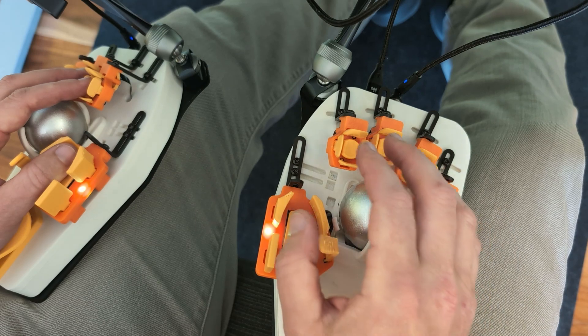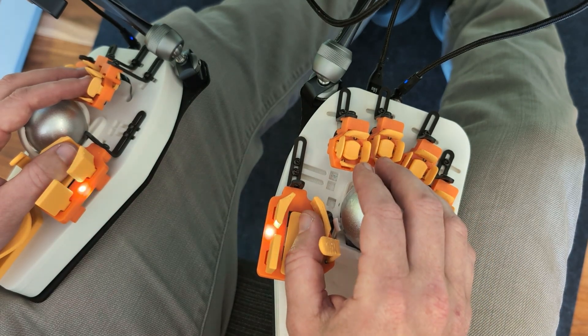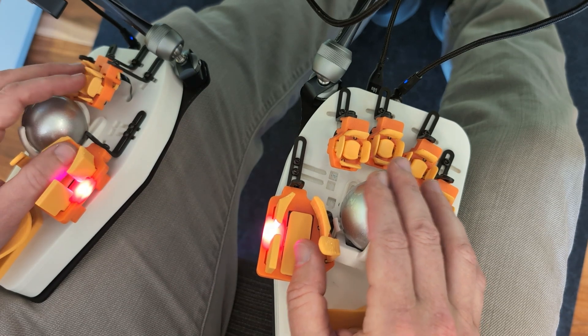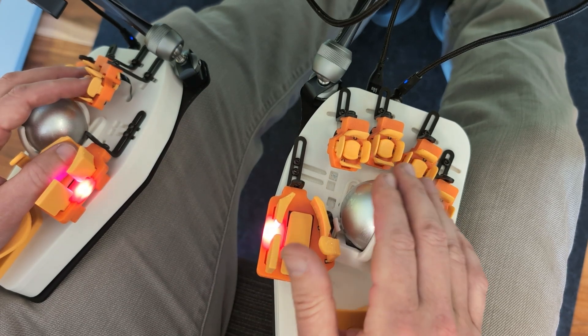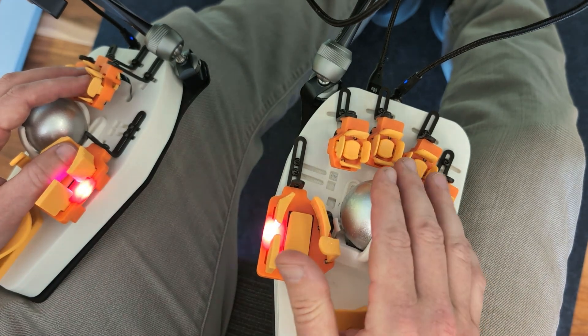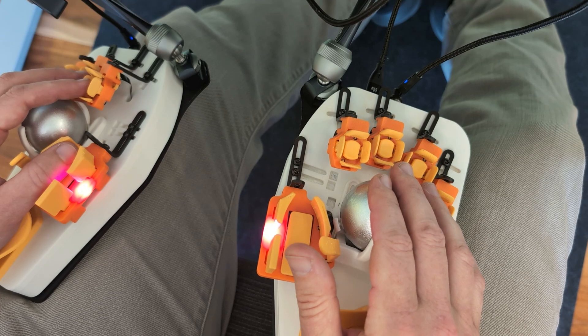I personally can't use thumb trackballs either because they absolutely destroy my hands. So by having your clicks on your left hand and your mousing on your right hand, you can separate that so that you're just focused on pointing with your right hand and clicking comes from a totally separate neuromuscular pathway, which is really, really cool.